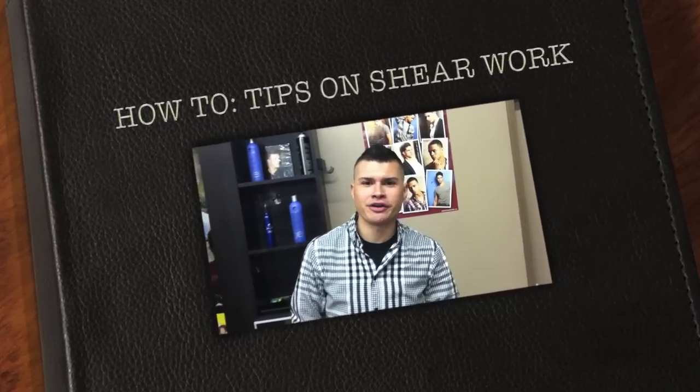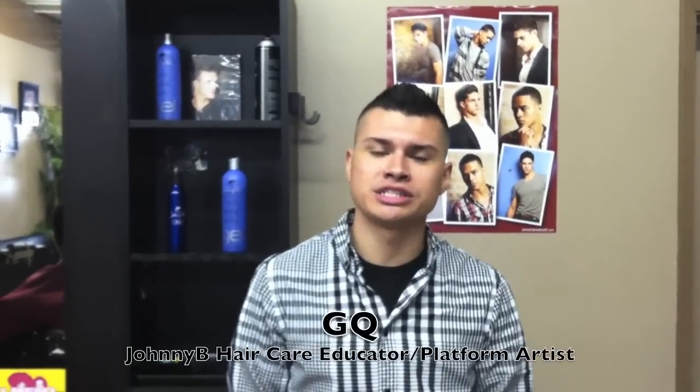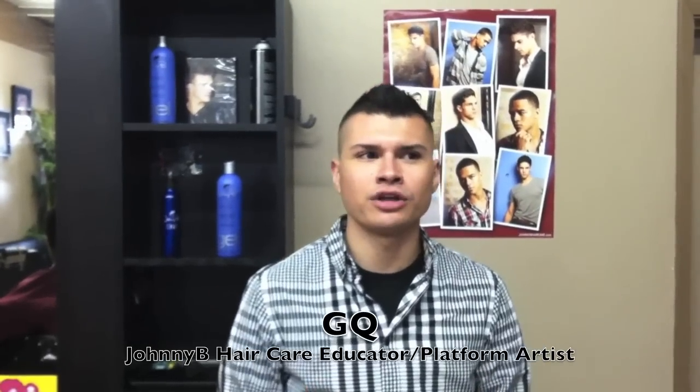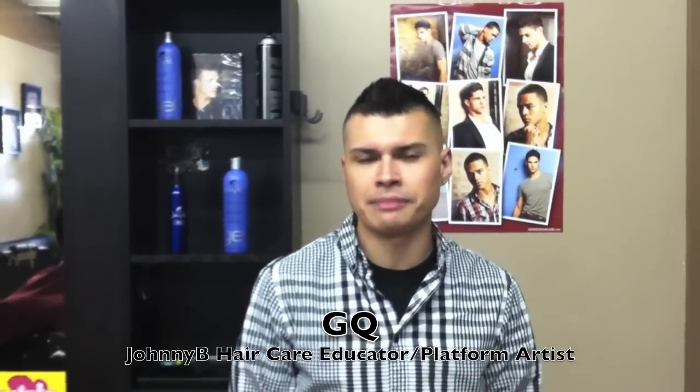What's up everybody, it's GQ. I'm here at my shop, GQ Cuts Hair Shop in La Puente. Today we're going to do a tutorial on scissor work, more of like what you would typically see that comes in a salon for male grooming.